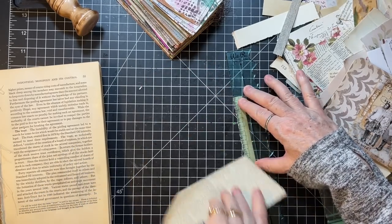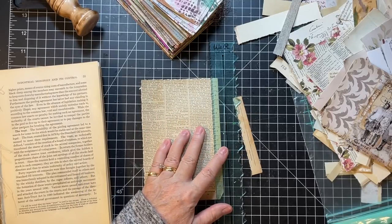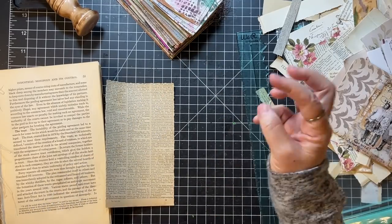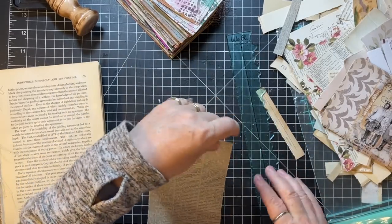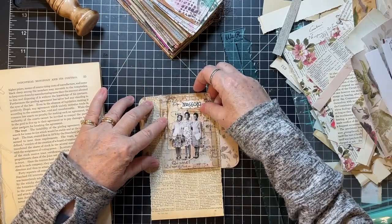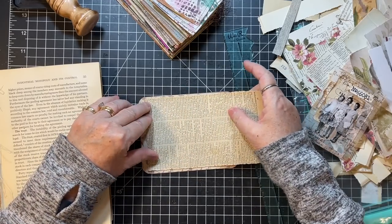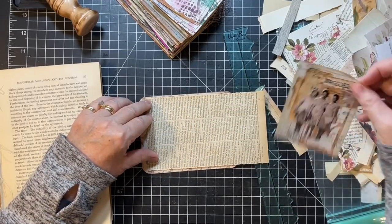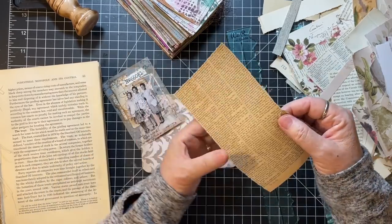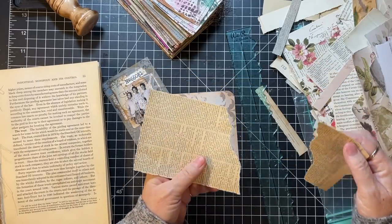I think I'm going to go this way and then I can put that there and kind of tear this down. That's my plan and I'm sticking to it.